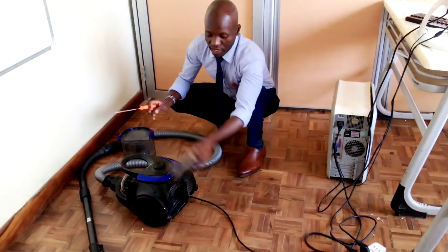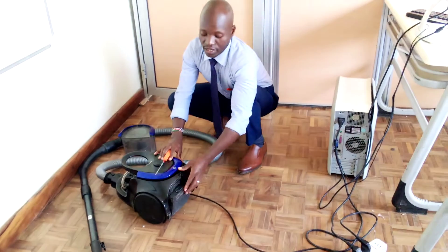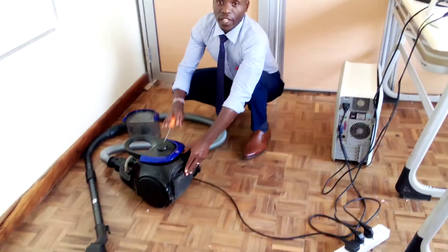So those are the major parts of the vacuum cleaner that I promised we would be discussing today. Thank you.